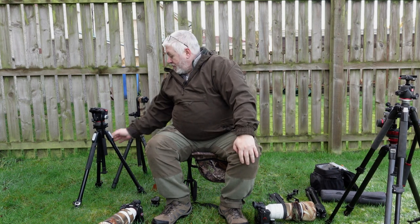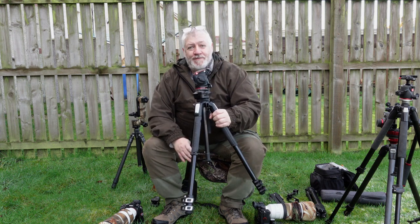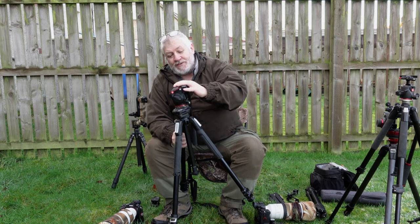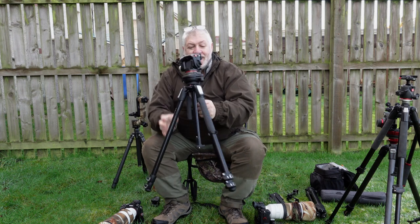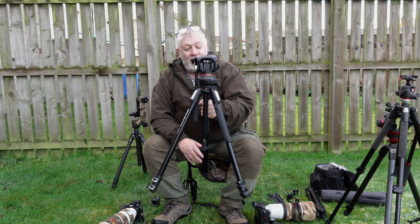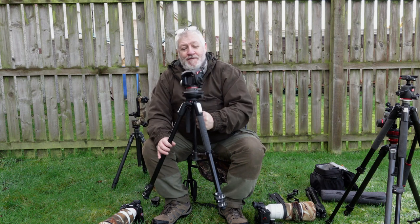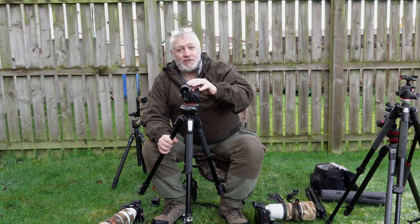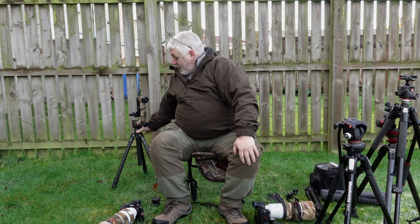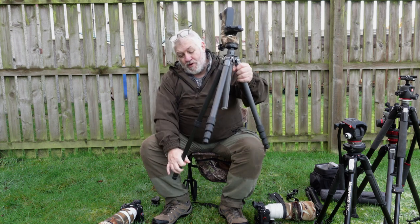The other one I use is another Manfrotto for video work, as in camcorder work. It has a nice fluid spirit head and it's not too bad in weight, but it's not sturdy enough for a long lens like 100-400 or 200-600. I don't find it sturdy enough - the plates are too tiny and too small. So I put that to one side.